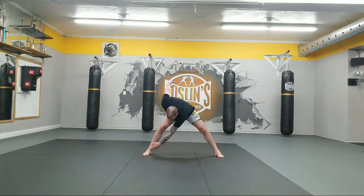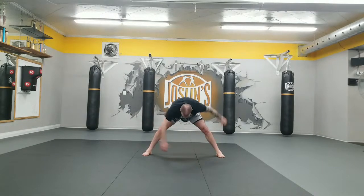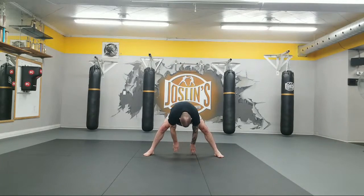Let's go touch the opposite toes. Come on. 2, 3, 4, 5, 6, 7, 8, 9, and 10. Forward, middle, back, up. 1, 2, 3, up. 1, 2, 3, up. 1, 2, 3, press the hips forward. 2, 3, good. 1 more. 1, 2, 3, and relax.